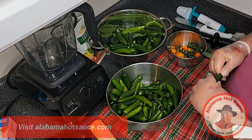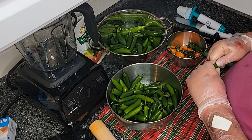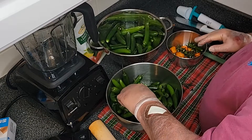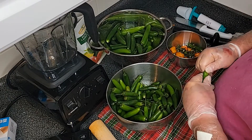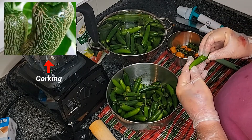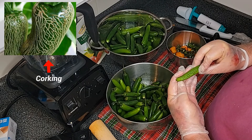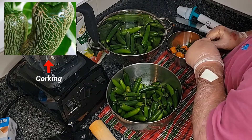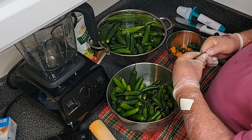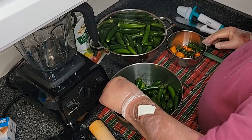I haven't seen them yet, but serrano peppers on occasion develop a characteristic that is quite common with jalapeño peppers, and that characteristic is called corking. Here's an example of corking — here's a pepper that has all kinds of scars in it. That comes from stress when growing, usually from lack of water, and corking makes a pepper very, very hot.